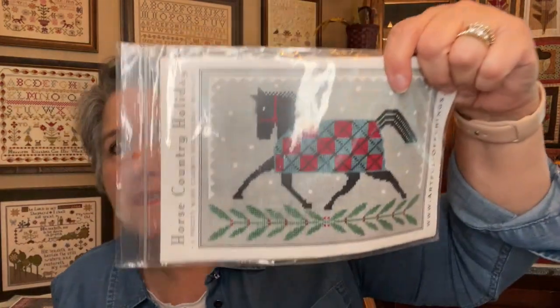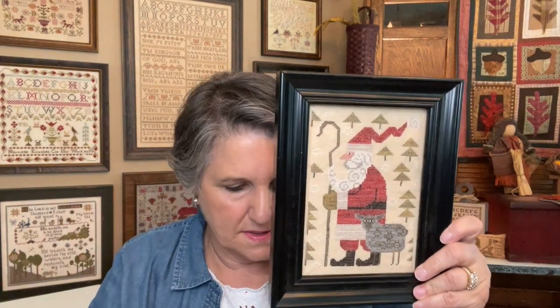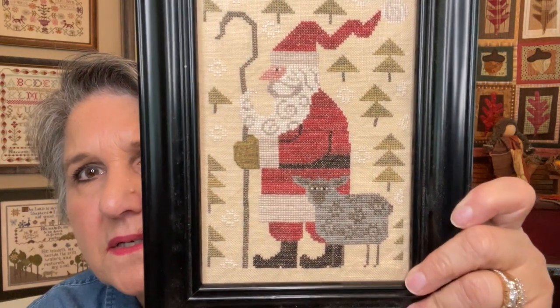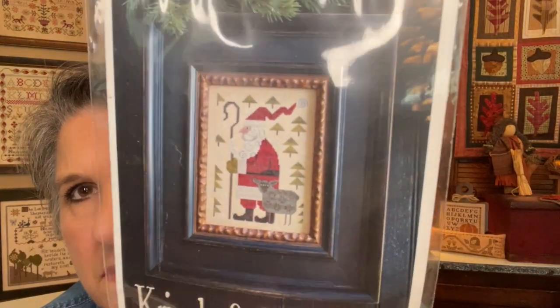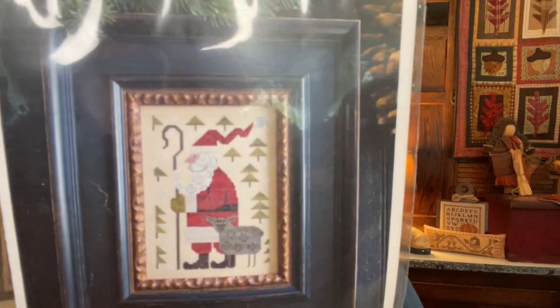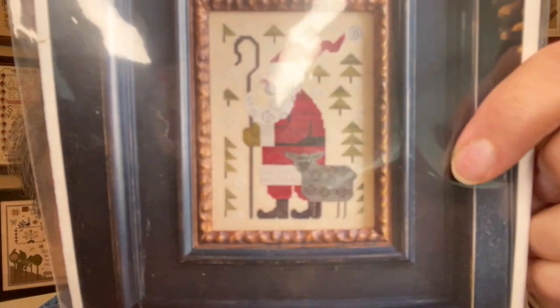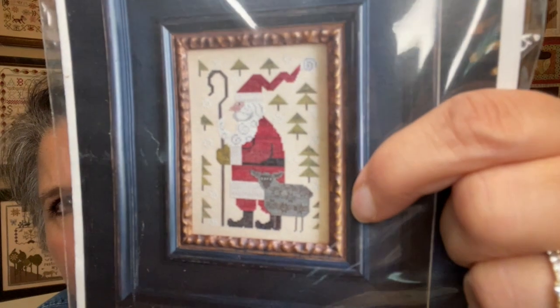Horse Country Holiday — not the original colors at all; I used the Country Sampler conversion. If you're interested, check that out with them. I have other Christmas smalls but I'm not showing everything at once. This one is in a frame but not framed — it's by Plum Street and called Kringle and Woolard. I love this guy, he is adorable. It seems I changed the color of the sheep — I used the lighter end of an over-dyed thread for the middle and the darker end for the swirls.